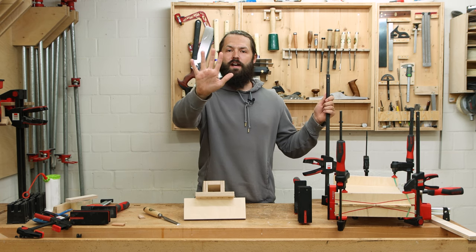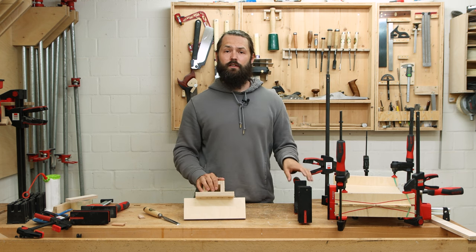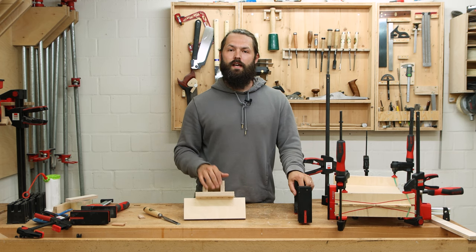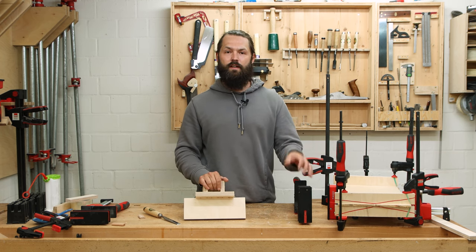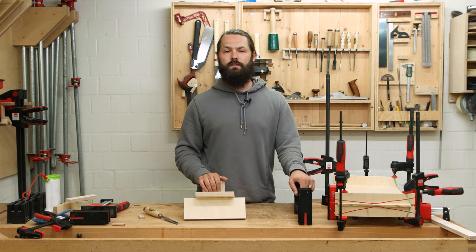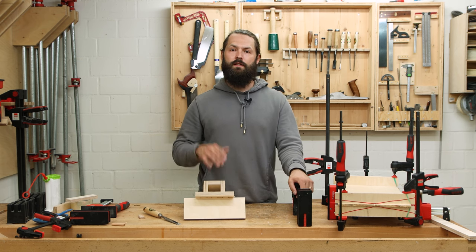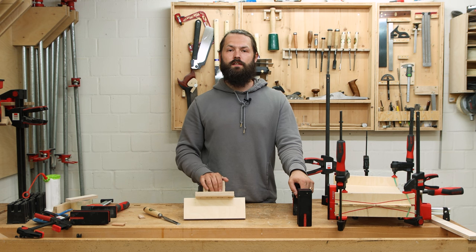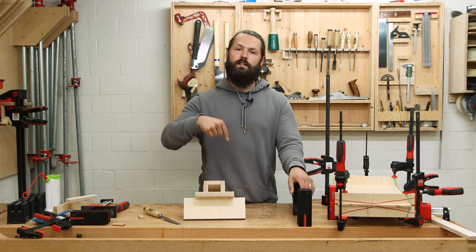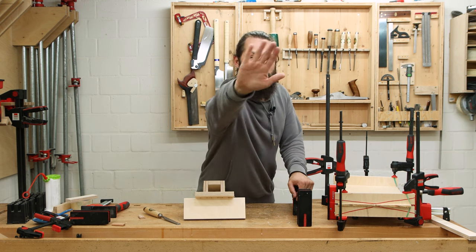Those are my five favorite tips and tricks about glue-ups and clamps. If you have any further questions, let me know in the comments. The best way to support what I do is to visit my store and check out the Kumiko starter kits and shooting board. Make sure you subscribe and hit the bell notification so you won't miss a new video. All the clamps and tools I've used are linked in the description below.